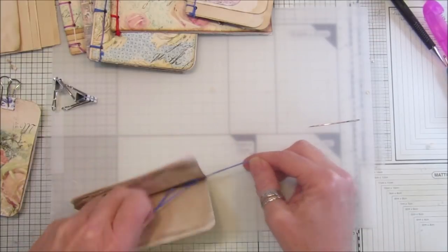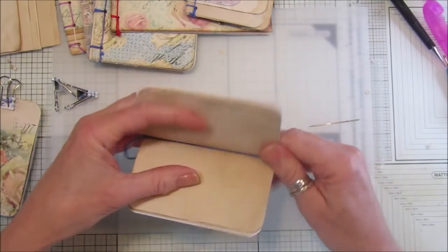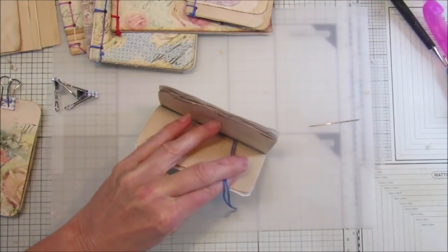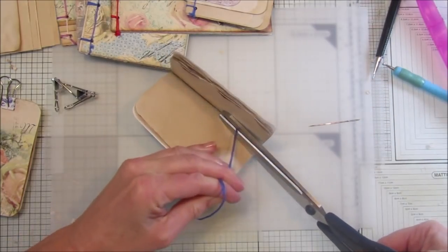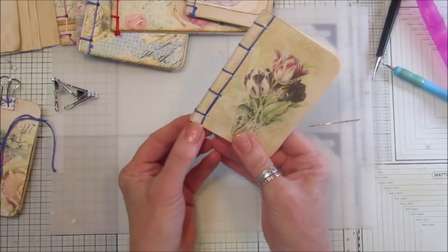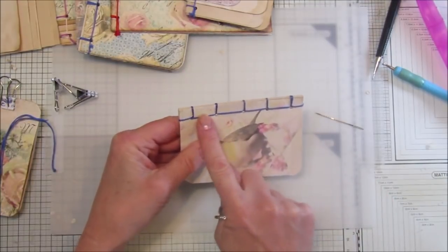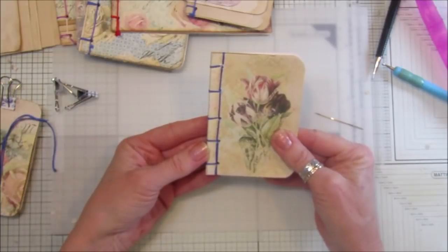Tie the knot inside like that, so the knot is going to be hidden in the book inside. It will look like it's all one continuous piece of thread. Then we take this off and chop it off in there. There we go — and that's how it looks. Make sure these are all nice and level. How lovely does that look? Do it in something that actually matches — I wanted to do it in blue so you could actually see what it looks like.